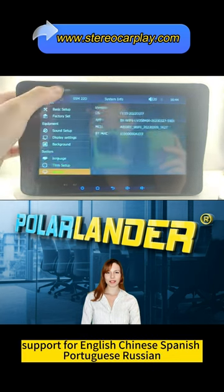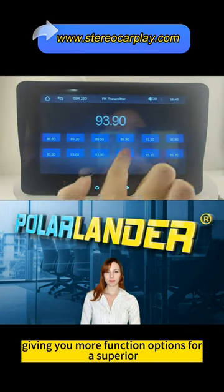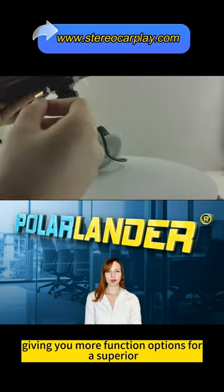Support for English, Chinese, Spanish, Portuguese, Russian, German, French and other languages, giving you more function options for a superior experience.